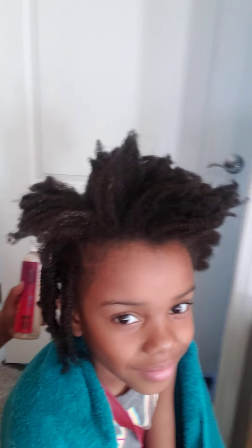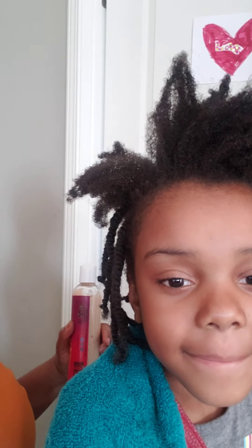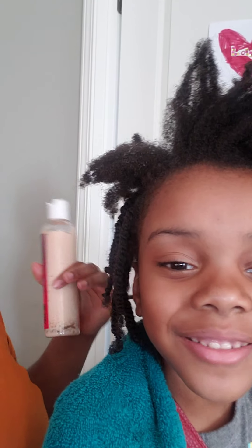And now you can see her hair. It was pretty dry — it wasn't damp at all when she woke up this morning. So that deep conditioner really absorbed well overnight.